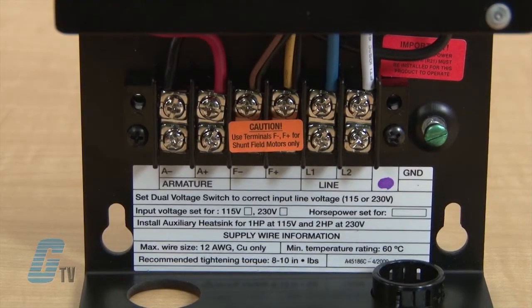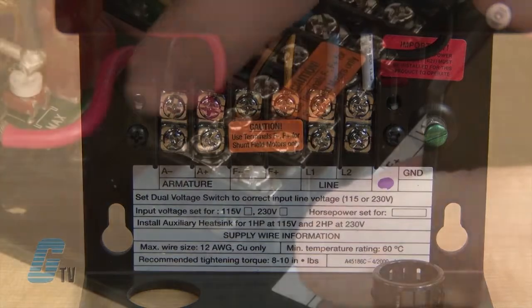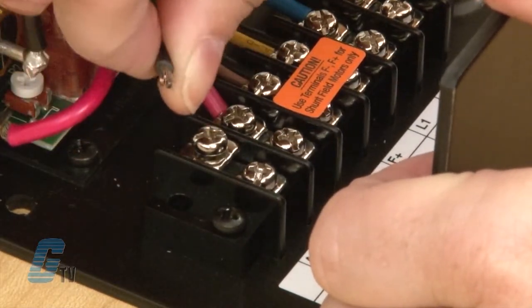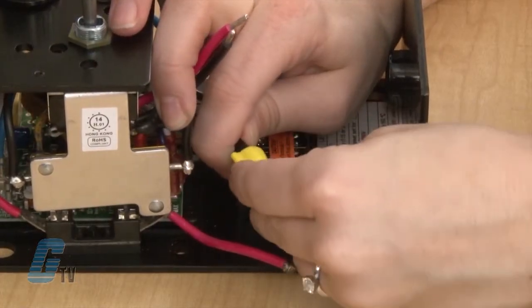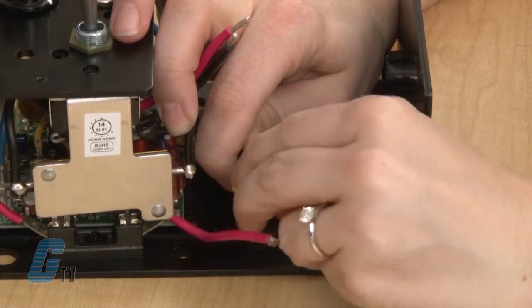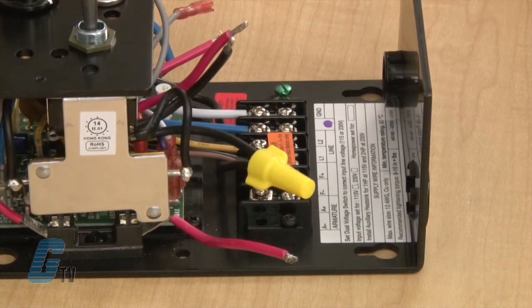Now, I will take a look at the terminal blocks below the drive's control board. I will remove the black wire from the A negative terminal block and connect it to the shorter of the black wires on the switch. Wire connectors are provided for installation.